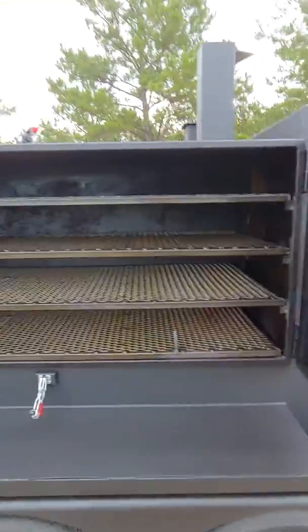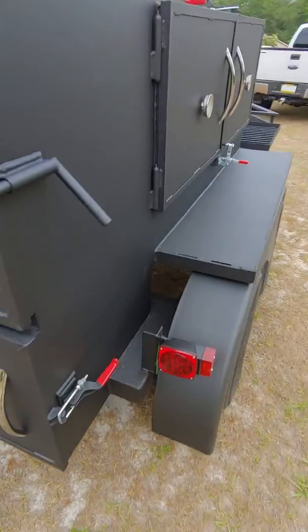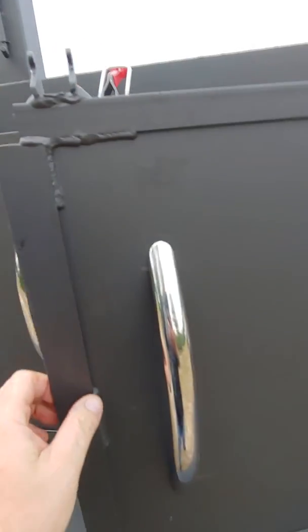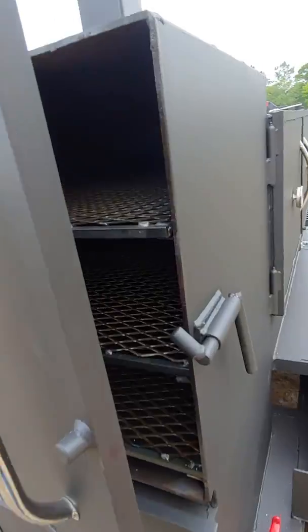With four racks that slide out, it's already been seasoned. It's got the oversized rib box and the insulated fire box. Then on this side, it's got the 60 by 24 reverse flow with three racks in it. It's got the double burners and then the red box with three racks in it and an insulated fire box.